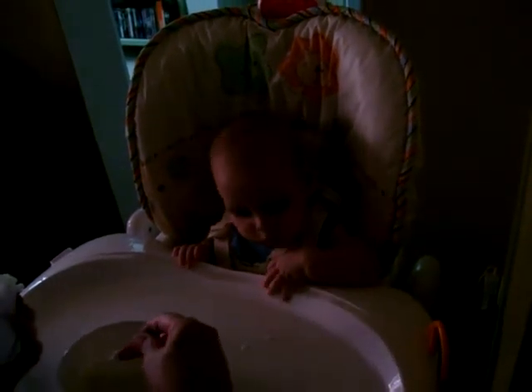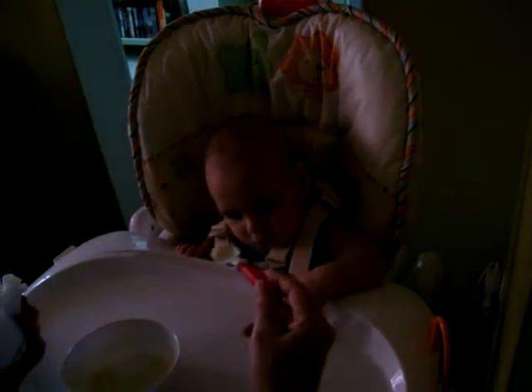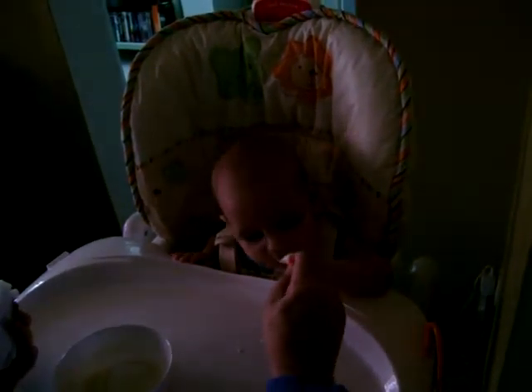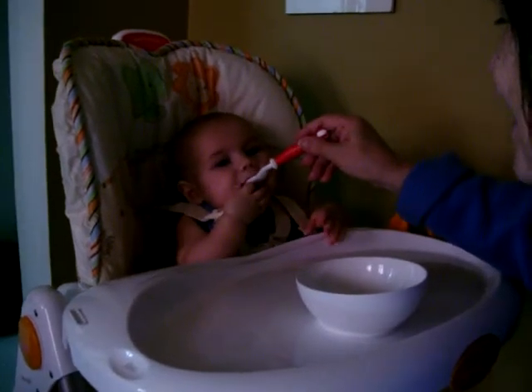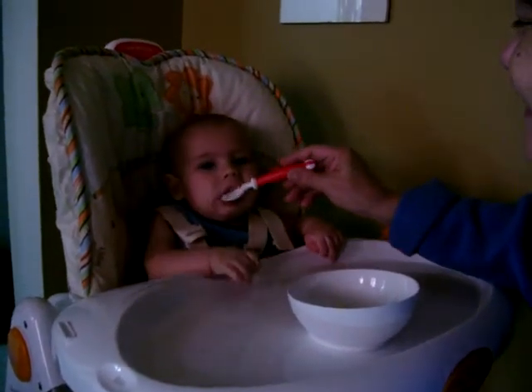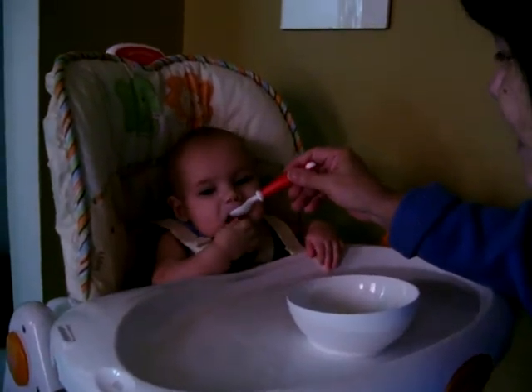Oh my gosh. I may have put too much on there at that time. Holy hell. You like this, don't you? Yeah, that's pretty good, isn't it? That'll fill your tummy.